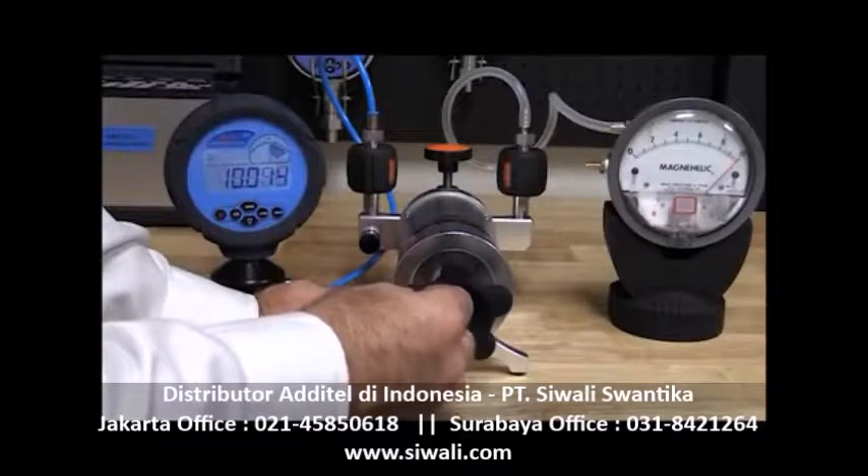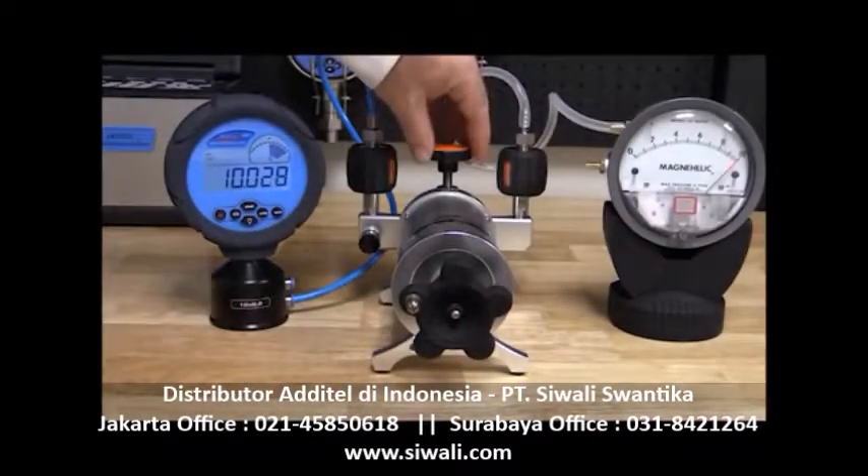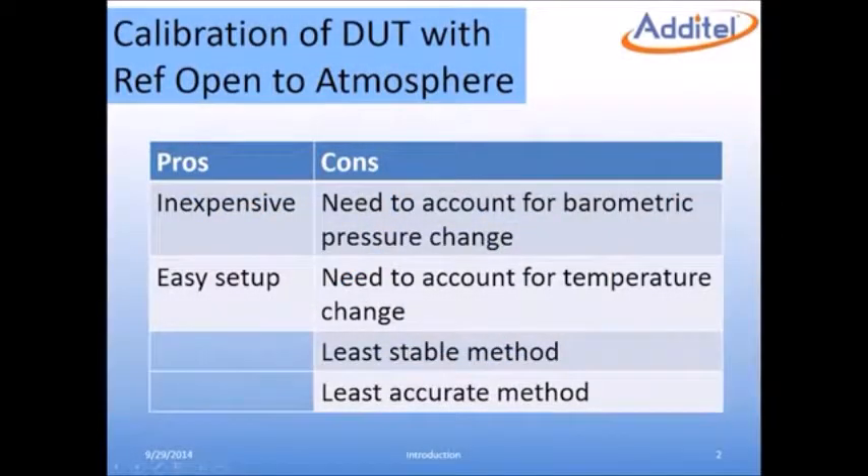The Atatel 901 pump uses an isothermal bellow chamber, which is designed to reduce the impact of environmental temperature changes. In this method, the setup is very simple and the equipment used is relatively inexpensive. However, this method has some considerable disadvantages.